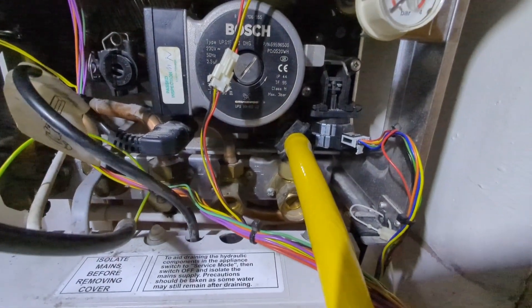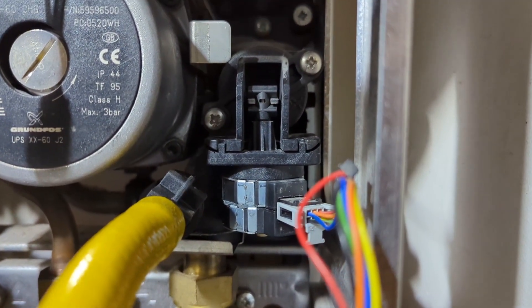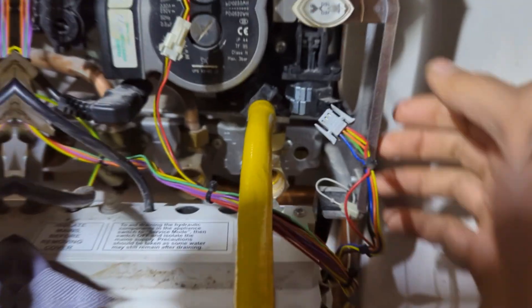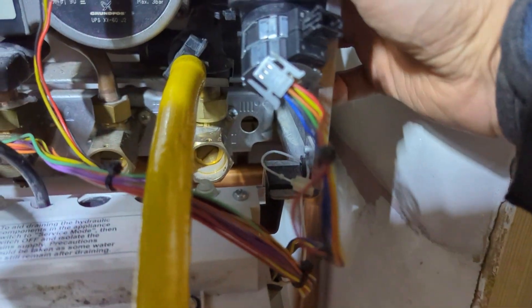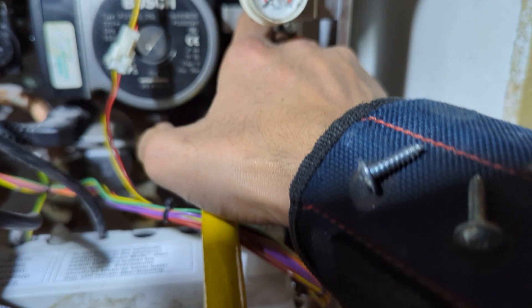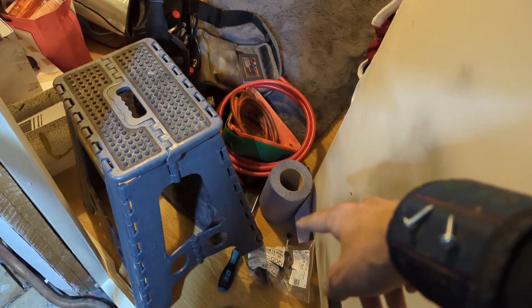This job is to change the diverter valve on a Worcester — probably the easiest job you can do on a Worcester. You've got two screws, one on the top right and one on the bottom left. Undo those two screws and the diverter paddle comes out and you replace it. So drain the boiler out, disconnect the diverter motor, pop that out. This is the old style stepper motor. I just move the paddle up and down a bit to get rid of any excess water, then remove the two screws and it pops out.